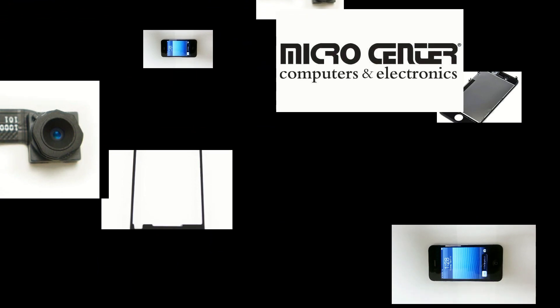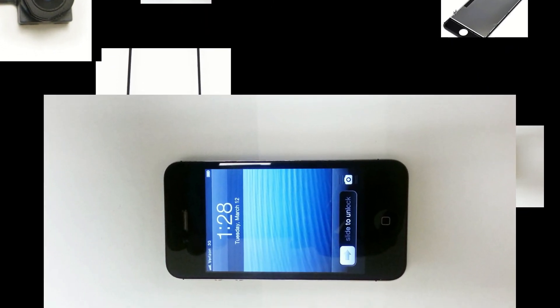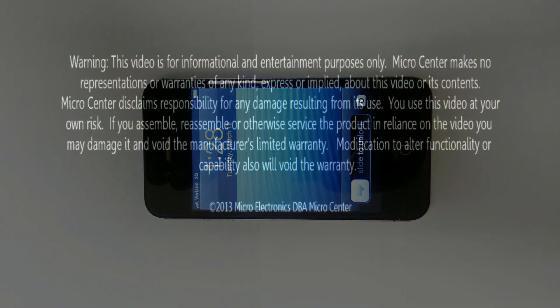Additionally, Micro Center Service offers iPhone screen repair starting at just $79.99. You can visit microcenterservice.com for additional information or visit your local Micro Center.